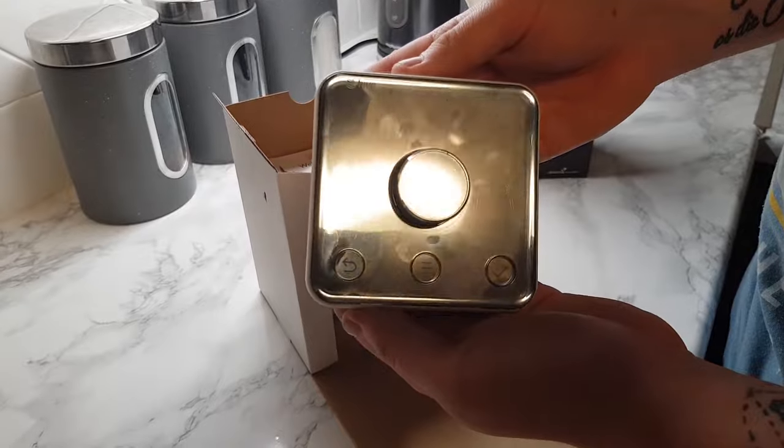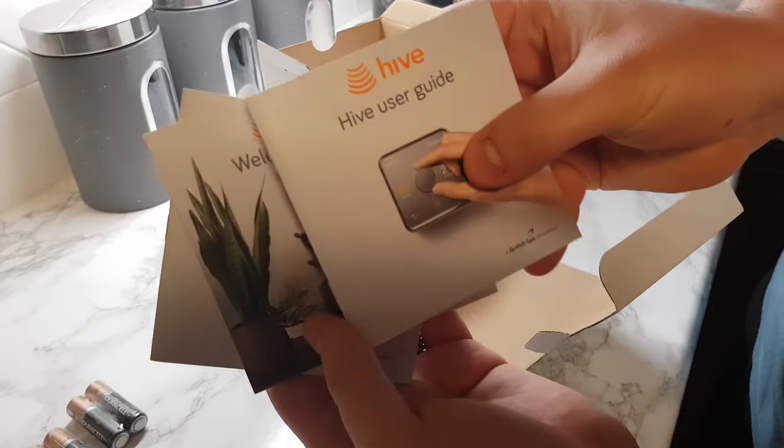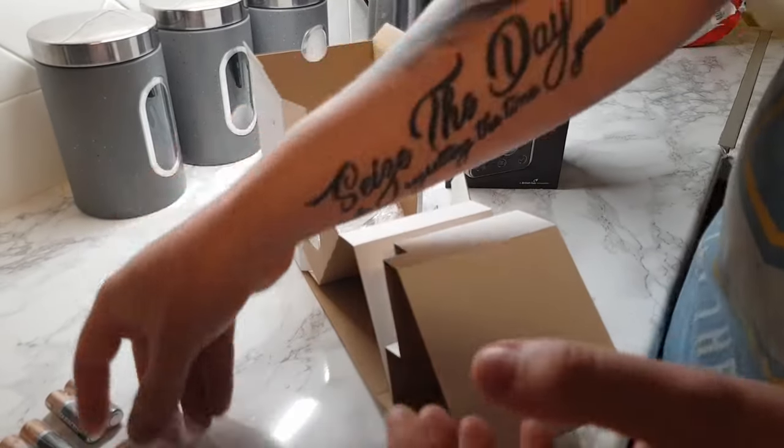So in the box we have the thermostat, four AA batteries, install guides, the Hive receiver, and the Hive hub, along with the power cable, fixing screws, and Ethernet cable.